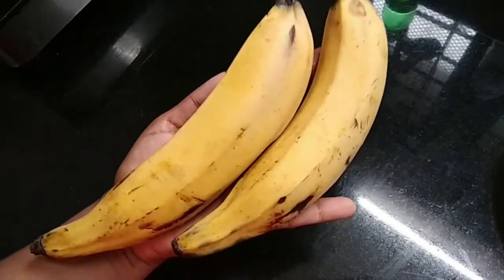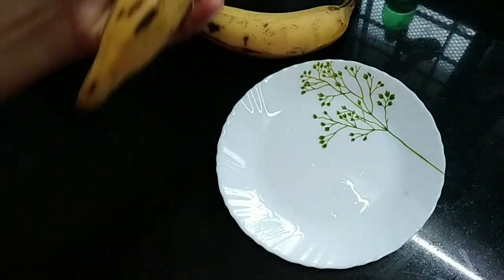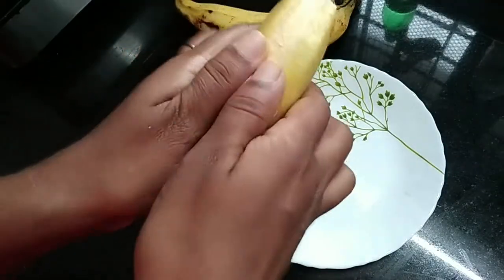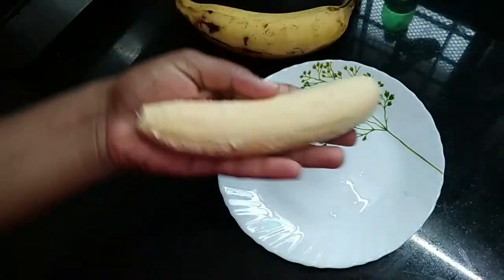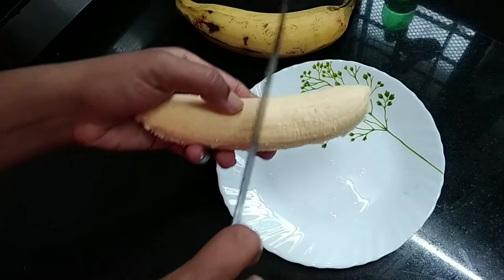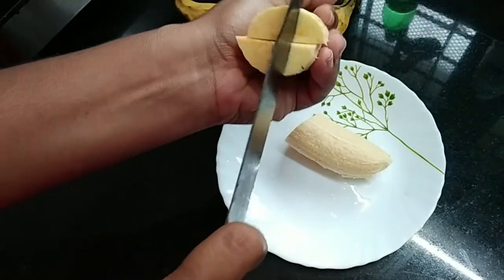We have to cut the two pieces. The taste is very good.